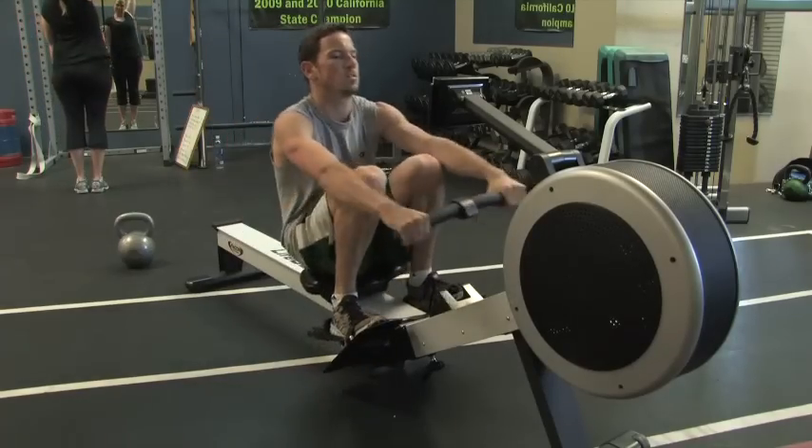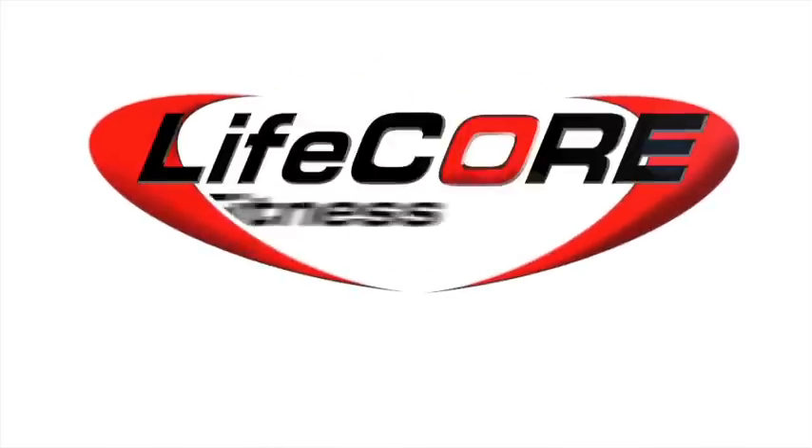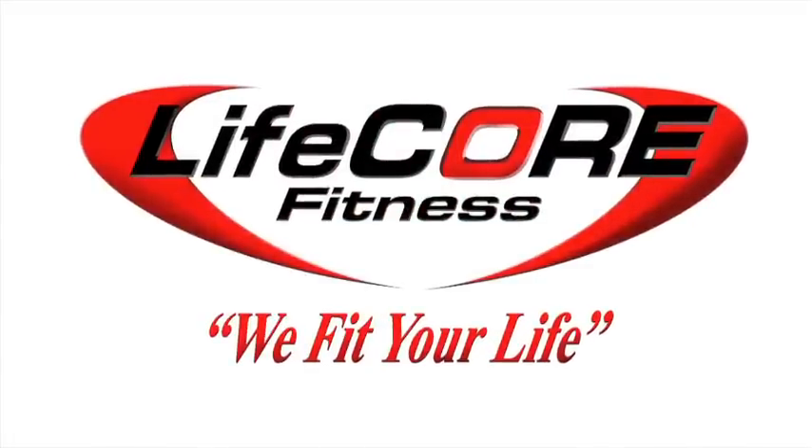This Lifecore product has a five year manufacturer warranty. Lifecore Fitness — we fit your life.